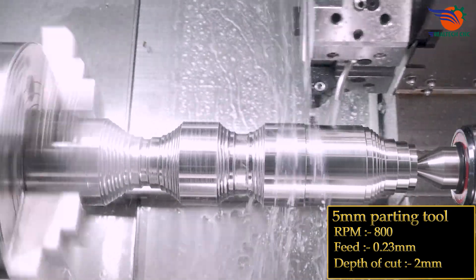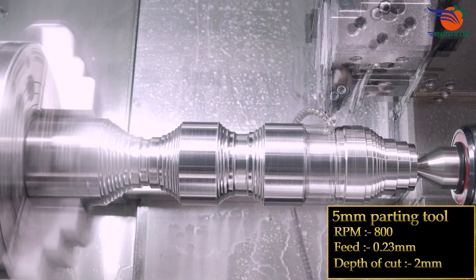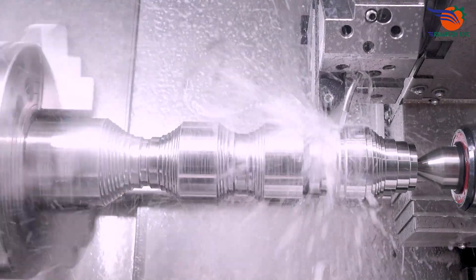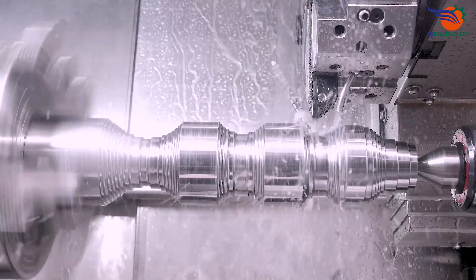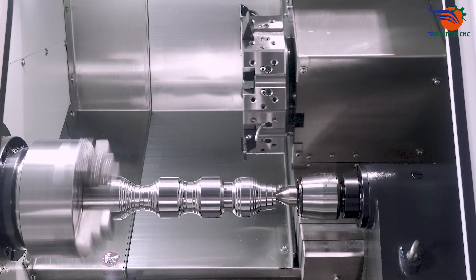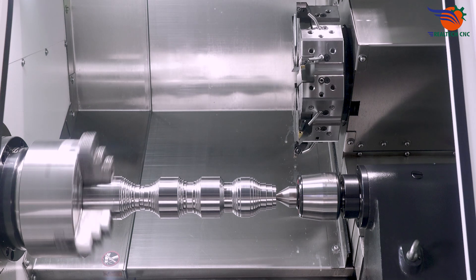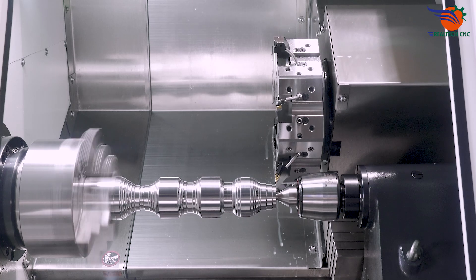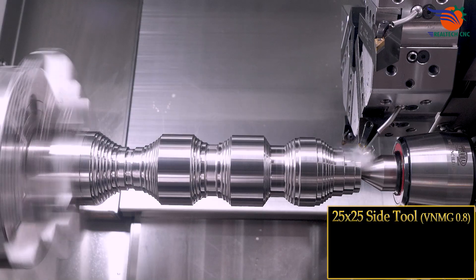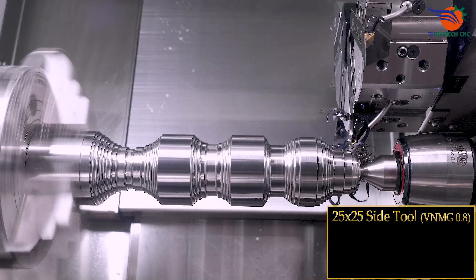6 mm, 6 mm, 6 mm, 7 mm, 7 mm, 7 mm, 8 mm.